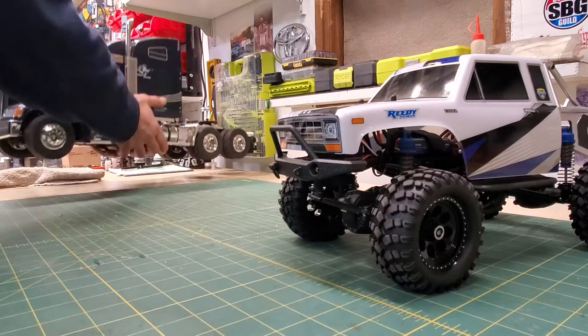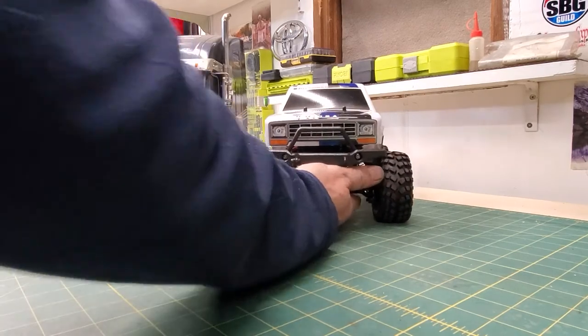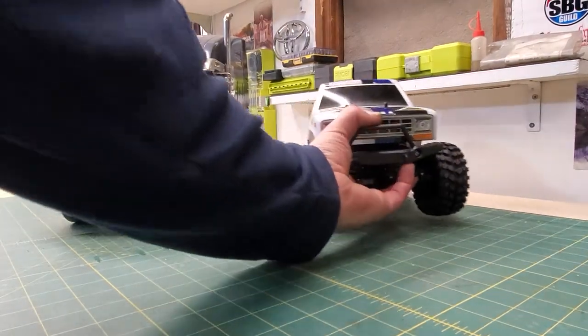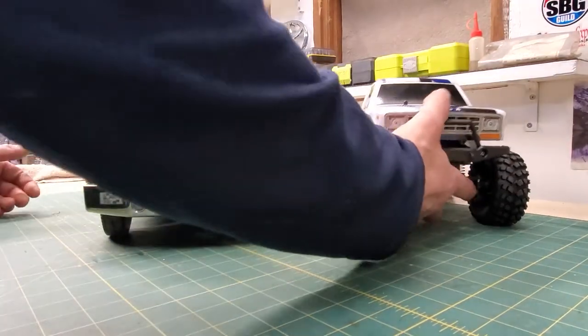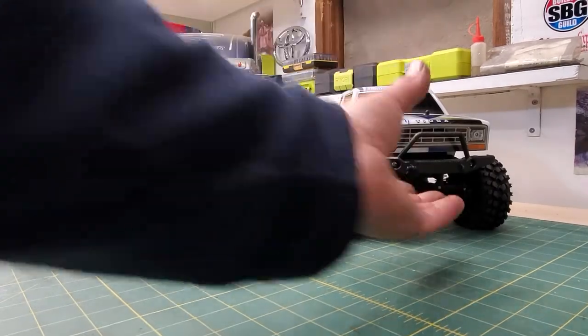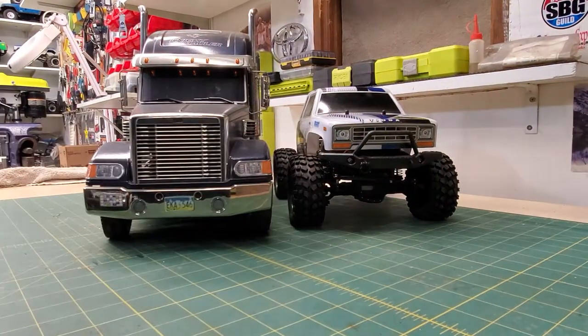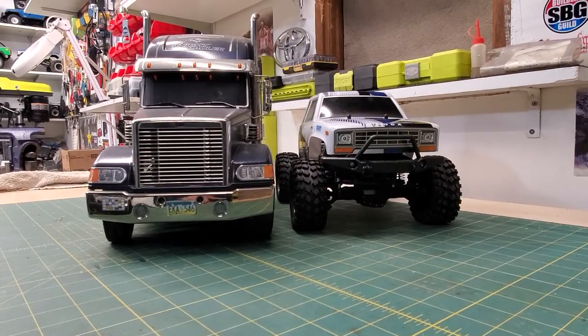HelloRC has got the rigs and wants to know how they look. So let's move that one there so we're more in line with the camera. There you go. Doesn't look too bad — it looks like what I would assume a big lifted up regular-sized truck would look like. The body, to me, seems a little wide, a little wider than it should be. But I don't think it would be overall terrible if you want something to drive with your semis.